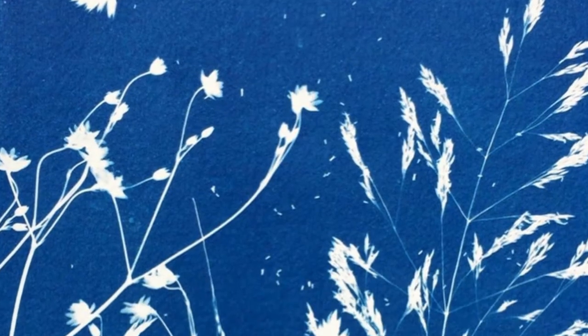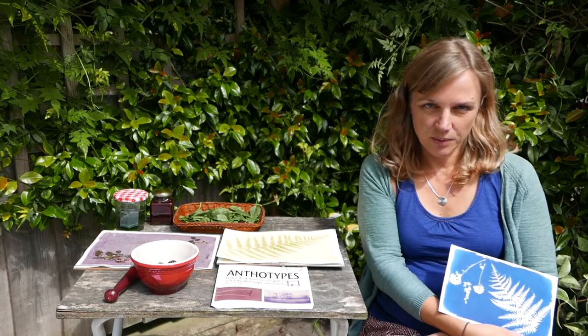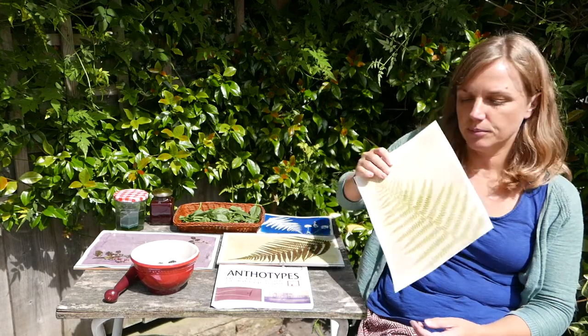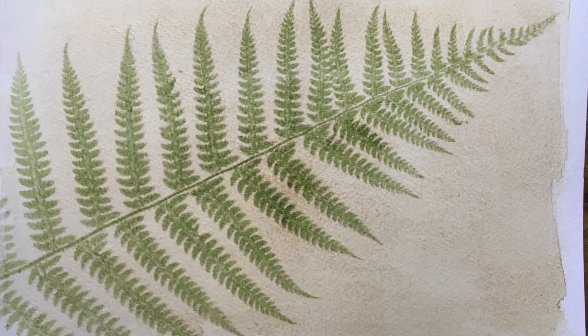I'm Carolyn Leffley, a photographic artist based in Somerset, and I'm interested in camera-less photography. I initially started about 10 years ago working with the cyanotype process, which is sensitive to UV light and also known as sun prints, but this year I've become more interested in plant-based prints called anthotypes. I'm going to show you how to do these today.